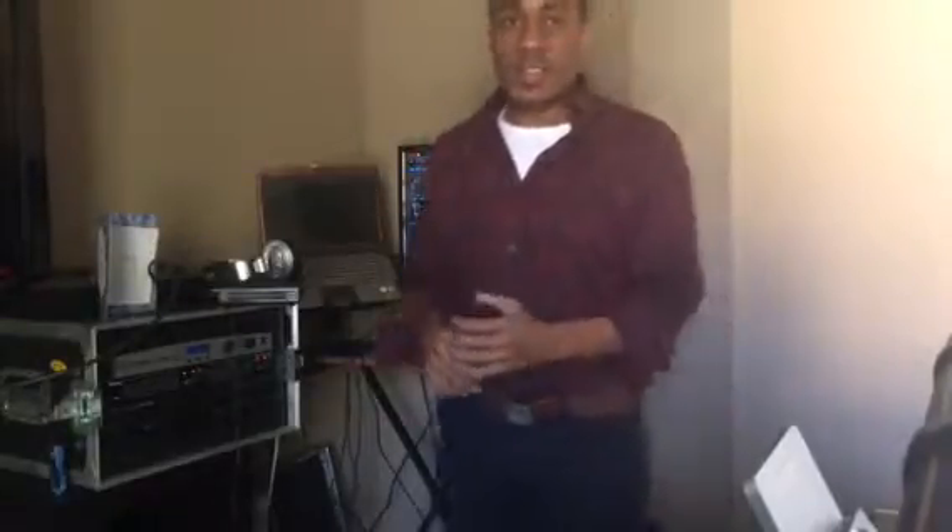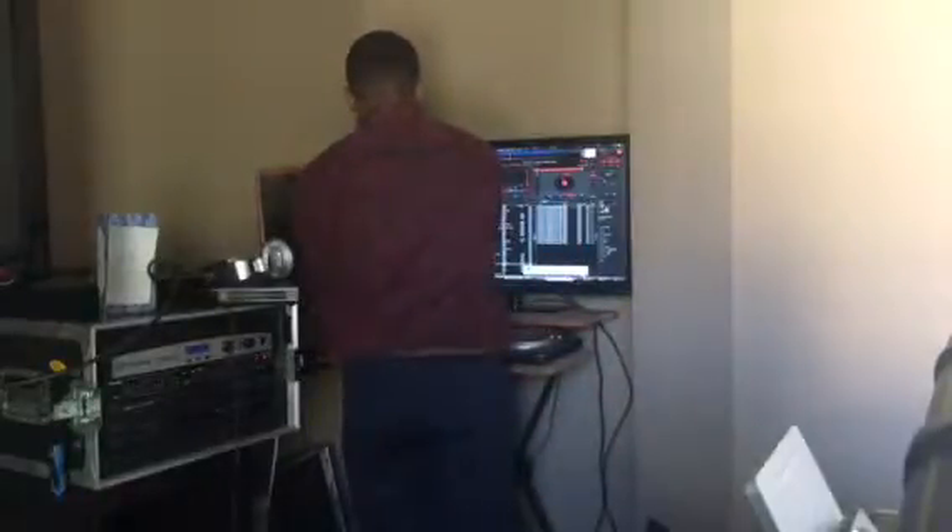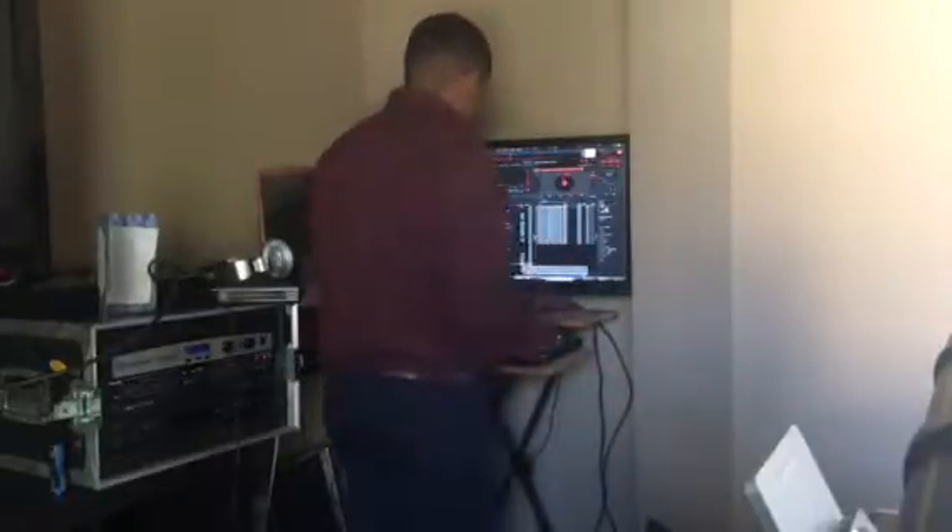So what you want to do is, you always want to start on beats. All music goes in 16-count intervals. So we're going to start this beat, and you want to actually bring your new music in on beats of either 8 or 16.